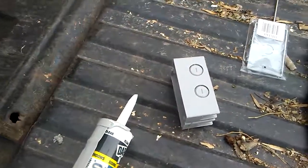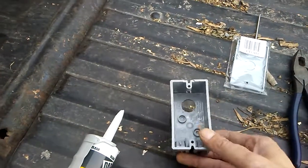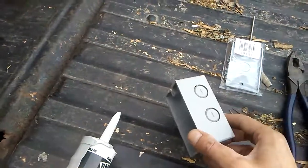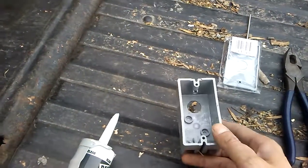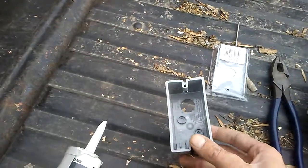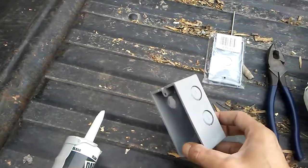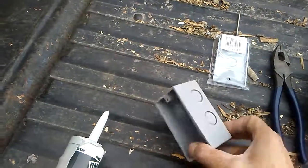Hey YouTube, welcome back. I want to give you guys a tip when you're doing your install on these. If you use these boxes, they're not actually watertight boxes. I was trying to find better ones but the guy at the store had no customer service, and I was running out of time with a storm moving in.